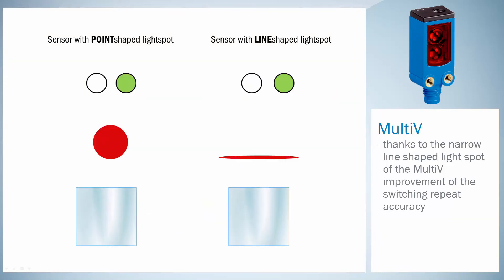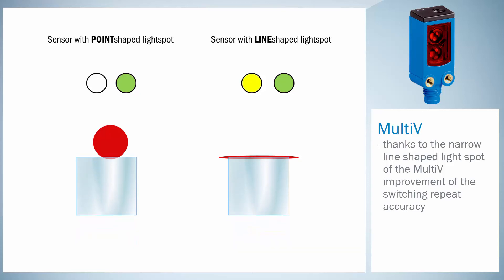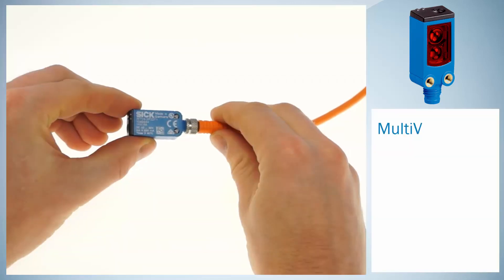The repeat accuracy depends on the precision of the object edge detection. The narrow line-shaped light spot of the Multi-V improves the switching repeat accuracy. The reliability of object detection is raised to a maximum.